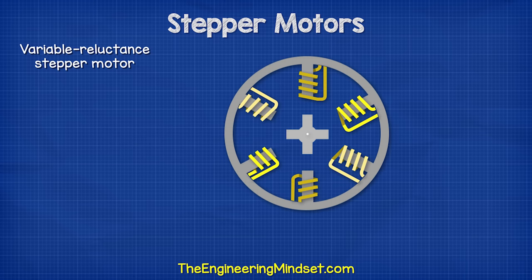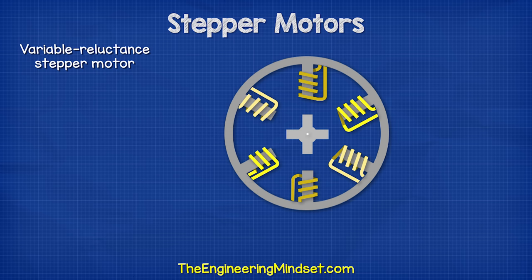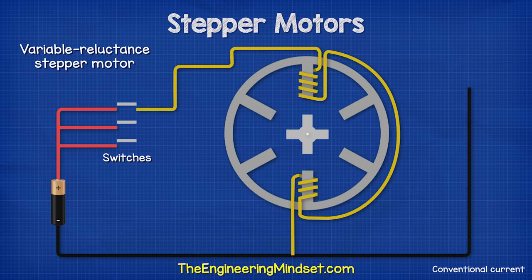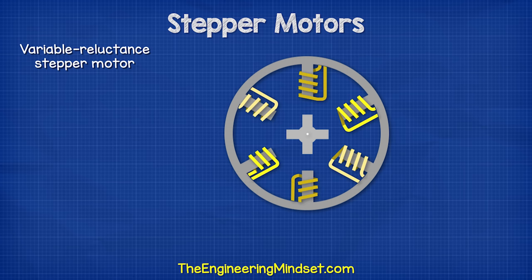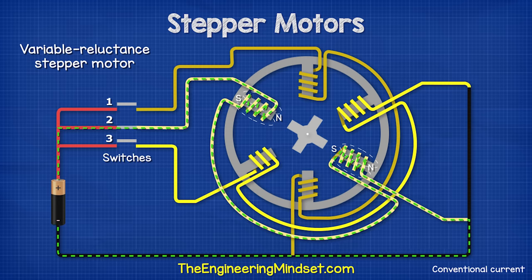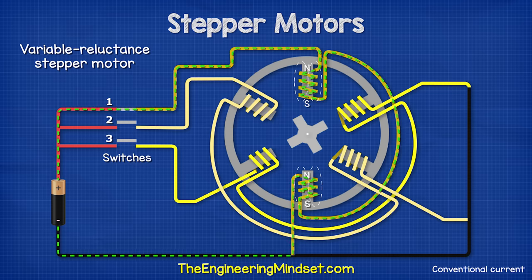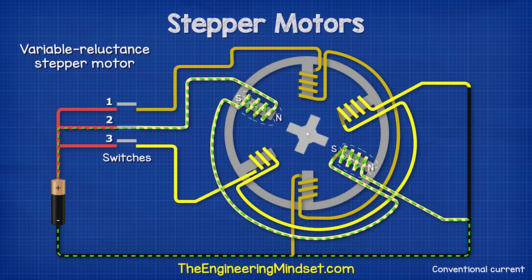The variable-reluctant stepper motor is a little different. This type uses a soft iron ferromagnetic rotor, which means this material is attracted to a magnetic field, but it is not a permanent magnet. In this design, we have four teeth on the rotor. We can also see there are three sets of coils, each set connected to a different phase. Notice there are different numbers of coils and rotor teeth. This prevents the rotor teeth from all aligning at the same time. We're going to use three switches to control the motor. When switch two closes, the coils magnetize and attract the rotor teeth, causing it to turn. Then switch three closes and the rotor turns again to align with the magnetic field. Then switch one closes and the rotor turns. This sequence then repeats. In this design, the rotor turns 30 degrees with each step. There are multiple ways to reduce the step angle, for example, adding a fourth phase and more teeth to the rotor.